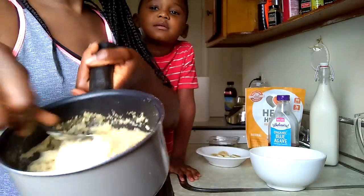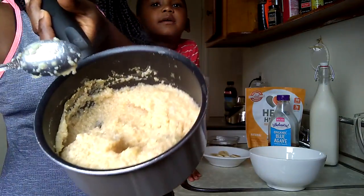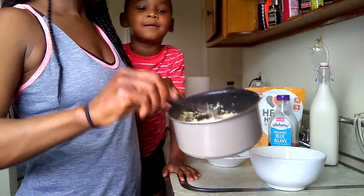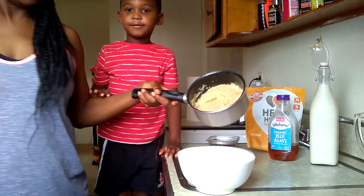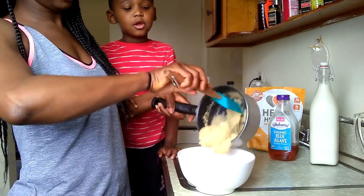This is what the kamut looks like after it's cooked. You can see the steam coming out. I'm just going to show you how we serve it — this is my bowl.